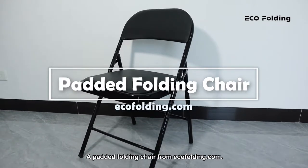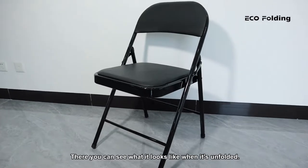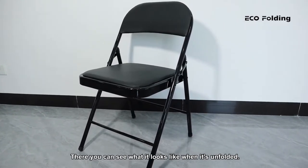A padded folding chair from ecofolding.com. There you can see what it looks like when it's unfolded.